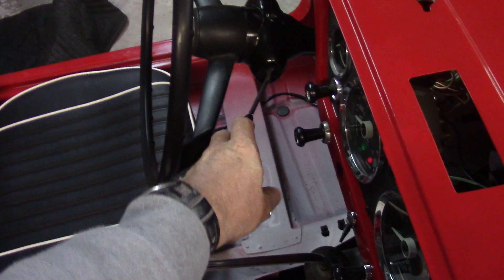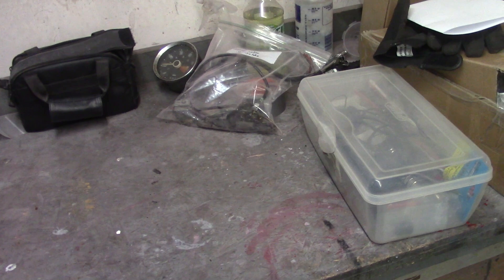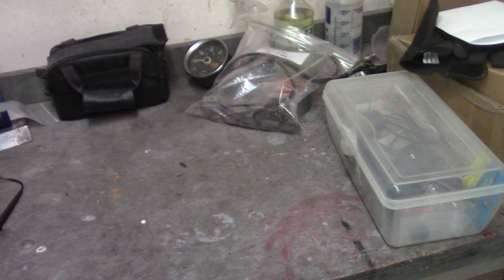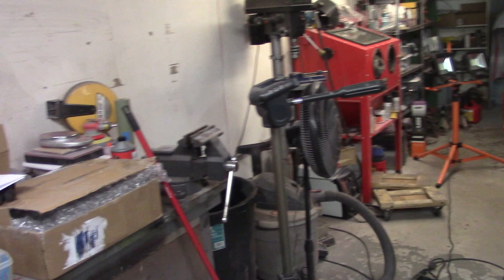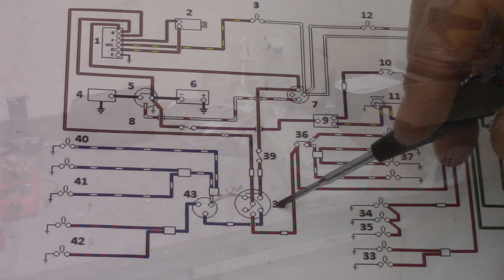The switch here for the lights — fortunately I have another one, so I'm going to put them on the bench and test all the positions. You can also flash your high beams. A lot of people don't realize the Spitfire has that capability. I've got to figure out what wire comes out of what, because the wiring diagram only shows four wires coming out of that switch and I've got five.